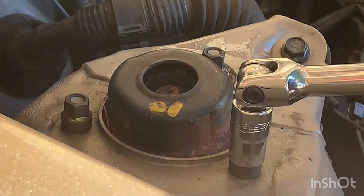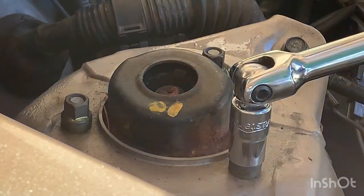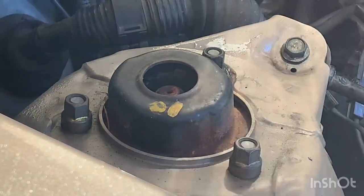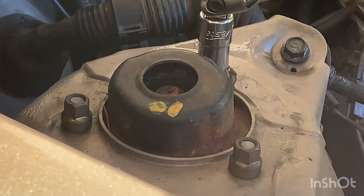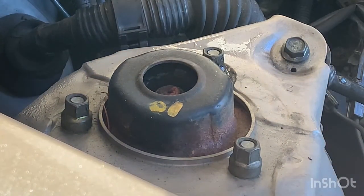I would suggest using a breaker bar for these top nuts because they'll be on pretty tight. Once they've broken loose, you can just use a ratchet to finish them up.